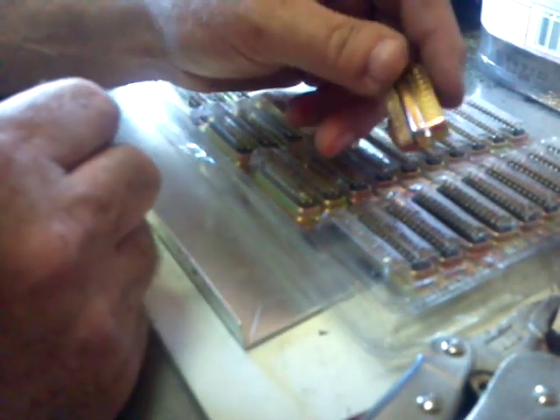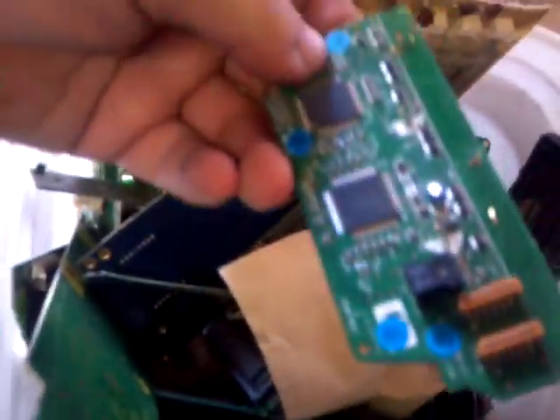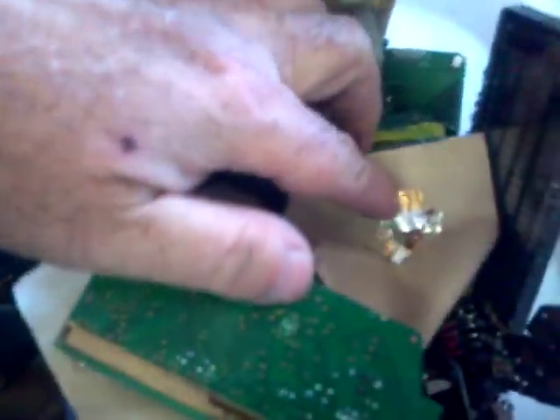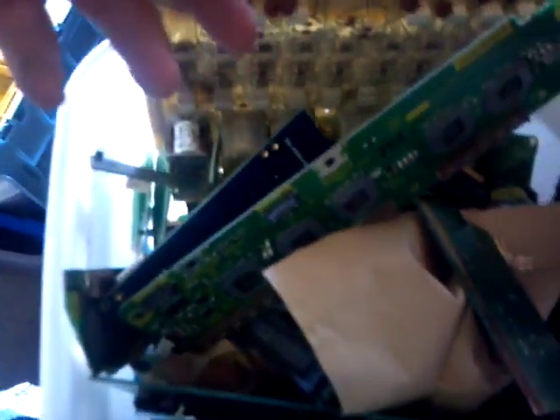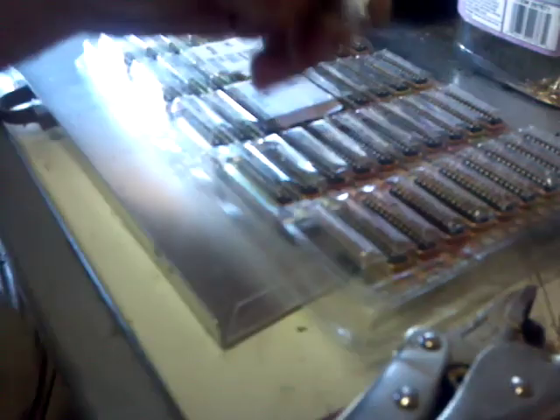When you get ready to send anything to a refiner or refine it yourself, you always want to get as much of one exact item as possible. You can take just a big box of stuff and it can be refined. I've got a box here I've been putting together for my refiner — it's got different cards, some nice gold on it, some fingers we might cut off, and some gold pins. My refiner said that's great, but it does take a lot more time. He suggested sorting it out a bit myself so it'll be faster for us both, and we can get into the money better and quicker — more money if possible, because he has to do less work and maybe he'll bonus me on the refining.